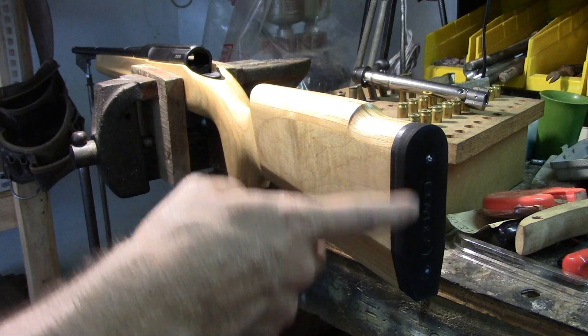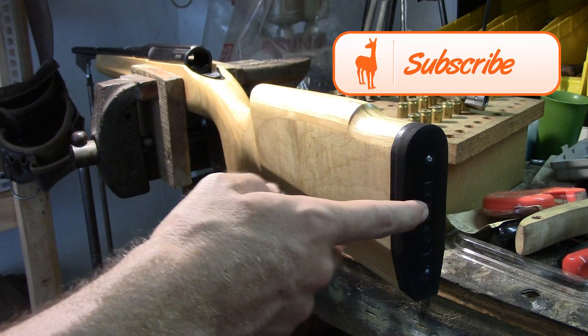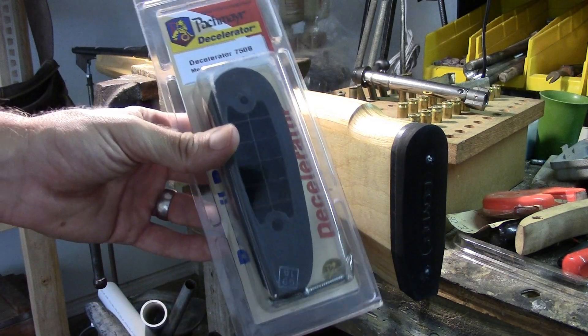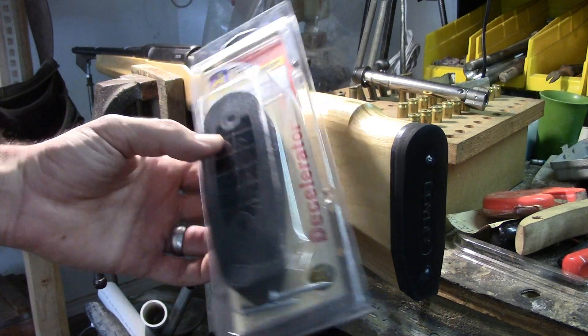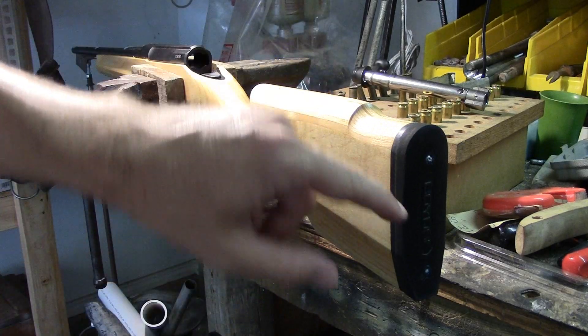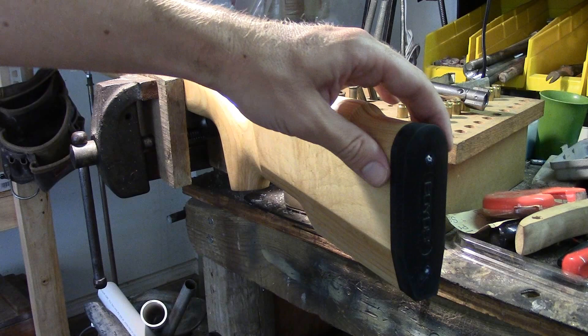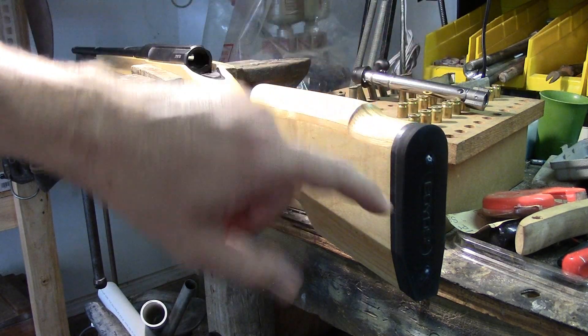It's time to replace this thin, awful butt pad on the back of the Boyd's ProVarmint stock. We're going to put on a Pachmayr Decelerator. What we have to do first is get this thing off, which sounds like it should be easy — but last time I tried to remove this thing, it did not want to go anywhere.